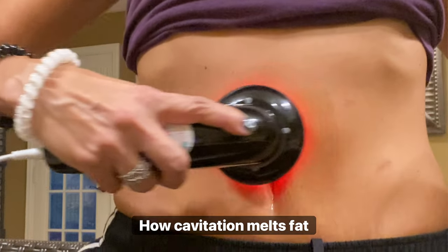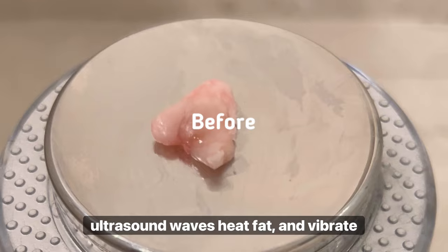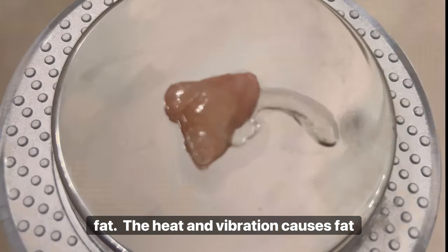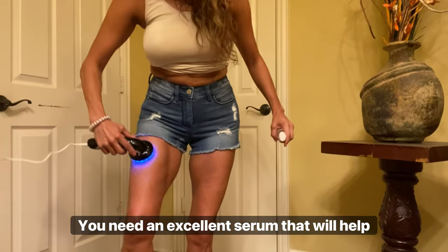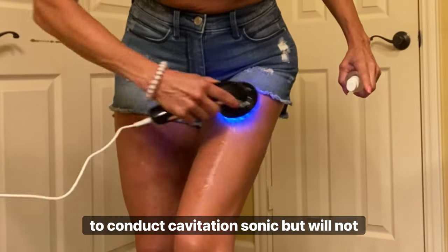How cavitation melts fat: this is a piece of raw brisket fat. Ultrasound waves heat fat and vibrate fat — the heat and vibration causes fat cells to release. Whoa, look at the difference!